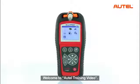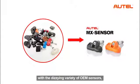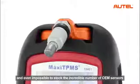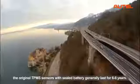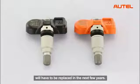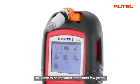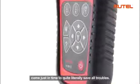Welcome to Autel training video. It has become very difficult for tire shops nowadays to keep up with the seizing variety of OEM sensors, and even impossible to stock the incredible number of OEM sensors that would be required to cover the market. In addition, the original TPMS sensors with sealed battery generally last for 6 to 8 years. With a large scale of sensors in use for 6 years now, the first wave of battery failures is starting to appear. That means an enormous number of sensors will have to be replaced in the next few years. Autel's Maxi TPMS smart tool series come just in time to quite literally save all troubles.